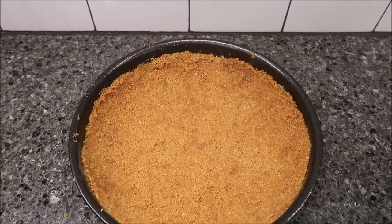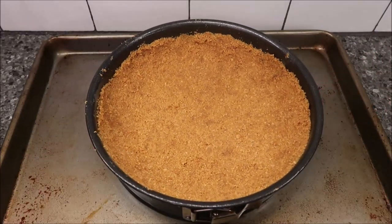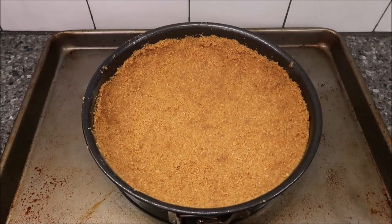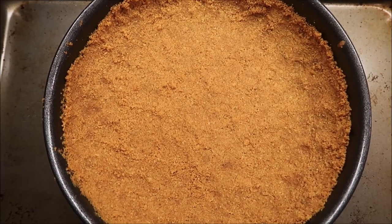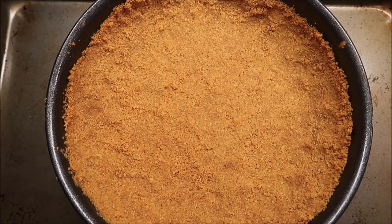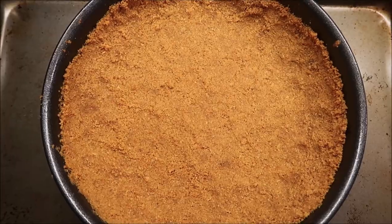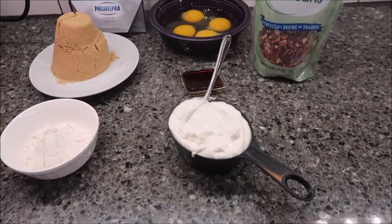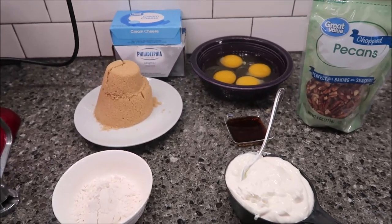Now we're going to put this in the oven for 10 minutes to bake. I always make cheesecakes on a cookie sheet, so I'll put the cookie sheet underneath it. My crust just came out of the oven, so we're going to let it sit here and cool. We also want to reduce the temperature of the oven to 300 degrees.